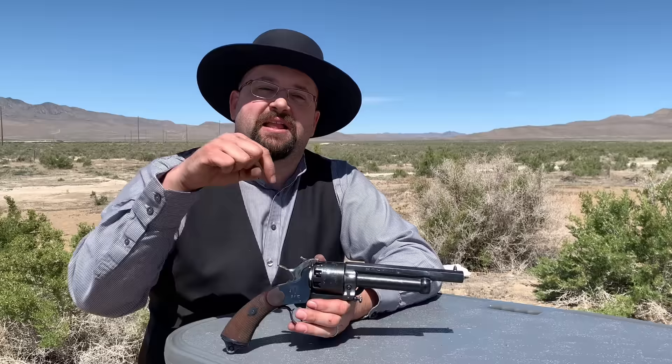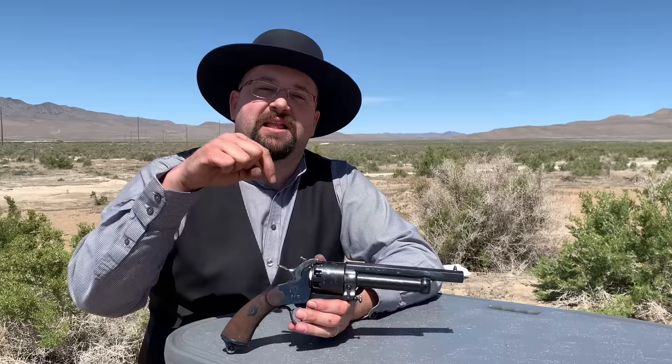Please don't forget to click that like button down below and subscribe to the channel so you can see more videos. If you look in the description, you'll see where to find me on social media and where you can find great Guns of the West products. Thank you so much for watching — we'll see you next time.